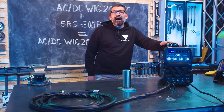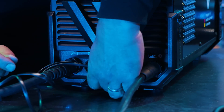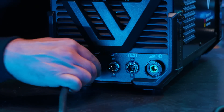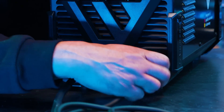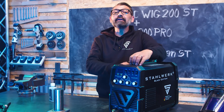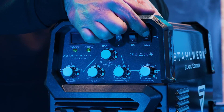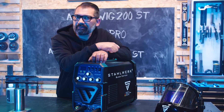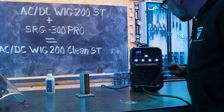Jetzt bauen wir um auf Reinigungsfunktion. Für das Reinigen entfernen wir das Schlauchpaket, klemmen die Masse auf den Minuspol und den Pinsel auf den Pluspol. Schon sind wir bereit zum Reinigen und Passivieren. Für die Clean-Funktion einfach den rechten Taster in der obersten Stellung auf 1 anklicken. Wir gehen auf 5 Ampere Clean.